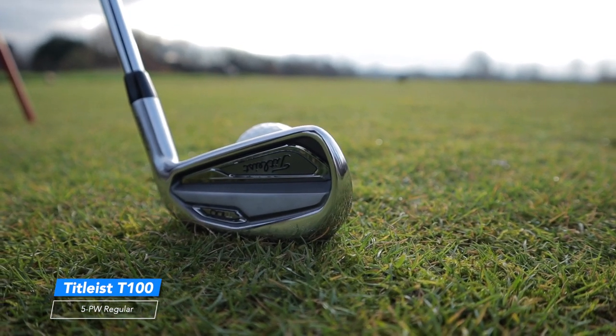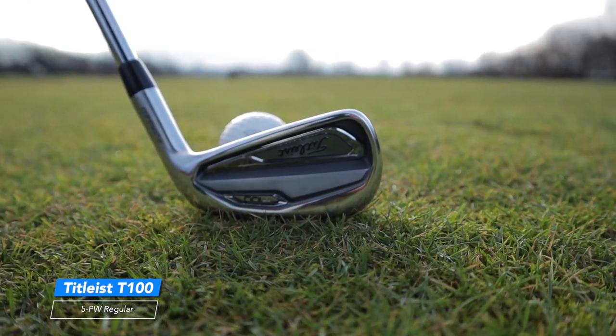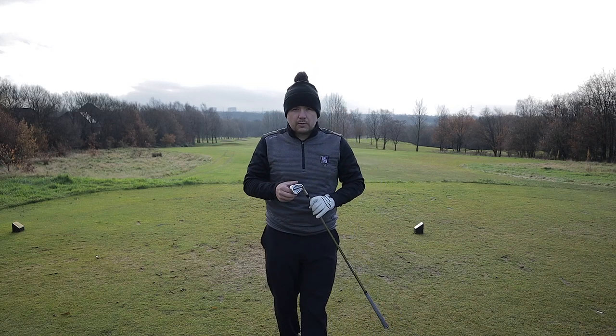I'm going to use a five iron off here so I can show the clubs in order. When I get down there I'm going to try and get a distance where I can use one of my wedges to show you what wedges I've got in the bag.